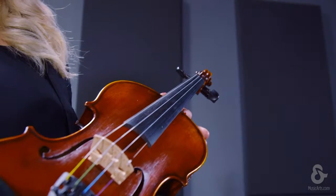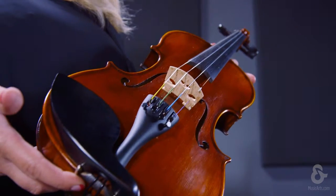My favorite aspect of this violin is that it has hand-applied antique spirit varnish, which gives the instrument its own unique personality. The ML300 is professionally set up, has a great tone, and is reasonably priced.